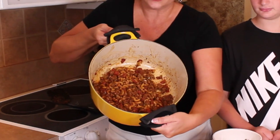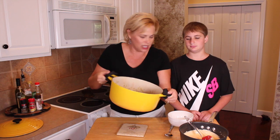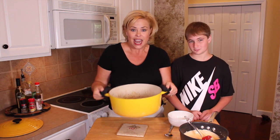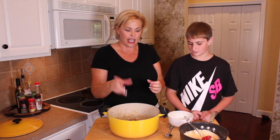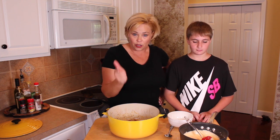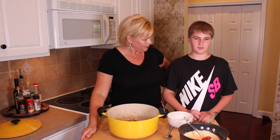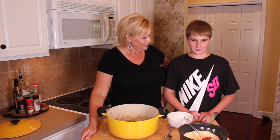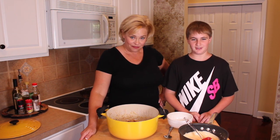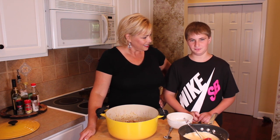We cooked the macaroni in that meat sauce — oh, so yummy, it smells so good! Now, while this was cooking, in a separate pot we combined a half cup of milk and four ounces of cream cheese. Dylan, why don't you tell us what you did from there? We cooked the cream cheese and the milk together until it melted, then we put the cheddar cheese in and stirred it up until it was velvety smooth.